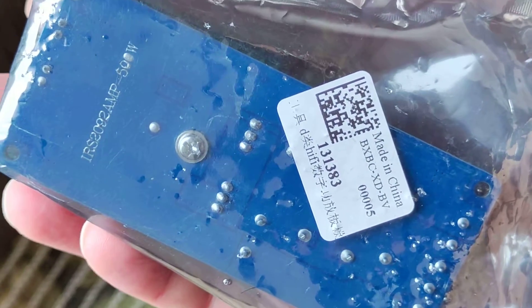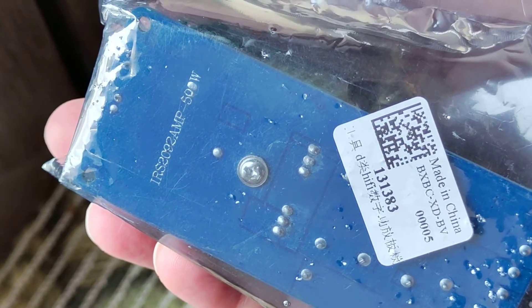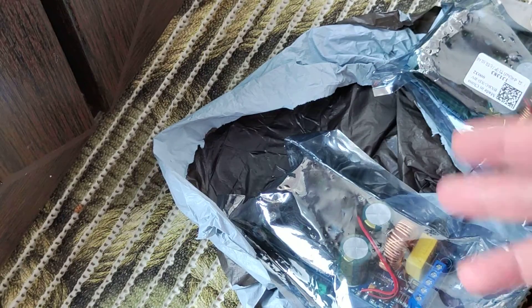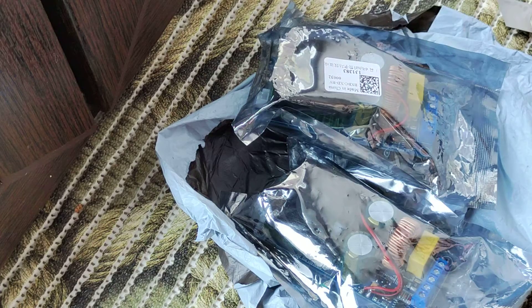In the description I will leave the link where I bought it — about $9 per each, oh $9, don't remember, sorry. As I said, in the description there would be a link where you can buy it if you need.